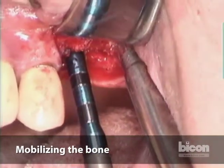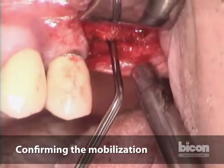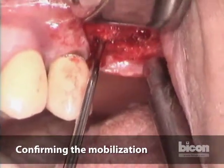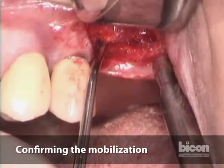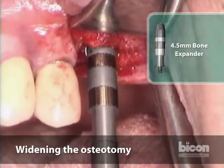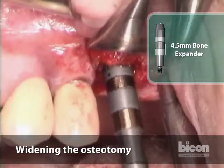Here we go — making sure that we are underneath the sinus mucosa, and we are. We are now up to four and a half, but the bone is pretty solid. Because this ridge is so wide, I will go a little bit wider — I'll go to six millimeters in diameter.